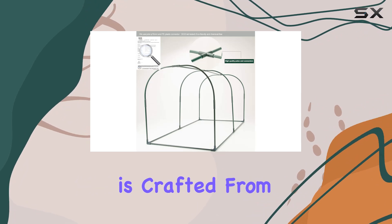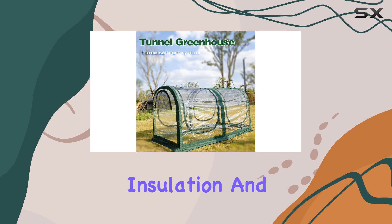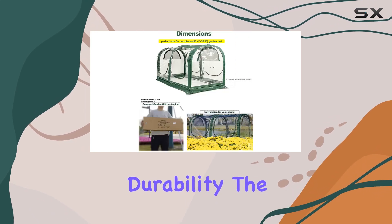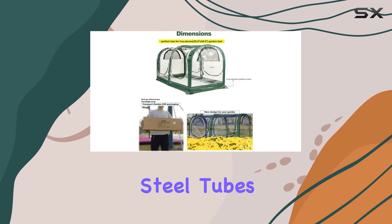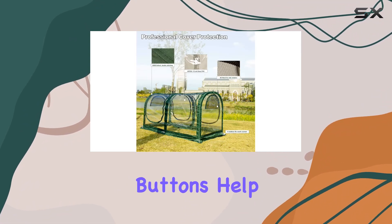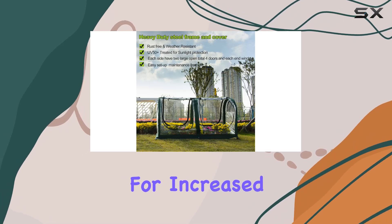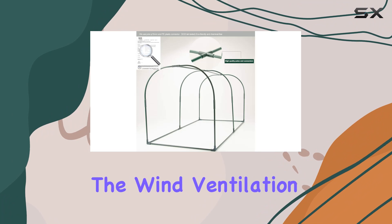The greenhouse is crafted from thickened 600D cloth and PVC, which enhances its thermal insulation and durability. The 16-millimeter diameter steel tubes of the frame are robust, and the large wooden buttons help secure the structure. Additionally, it includes six ground stakes for increased stability, which helps it stand firm against the wind.